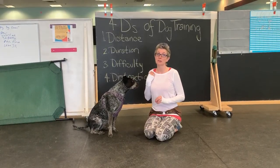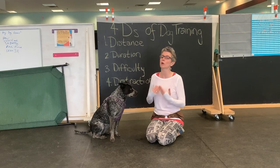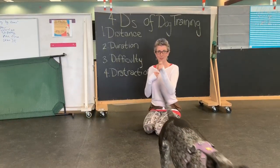So now we're going to try sit pretty for our tricks class. This is a fun little trick, but it's important to keep a couple things in mind. The first: the dog's heart is designed to pump blood this way, not this way.